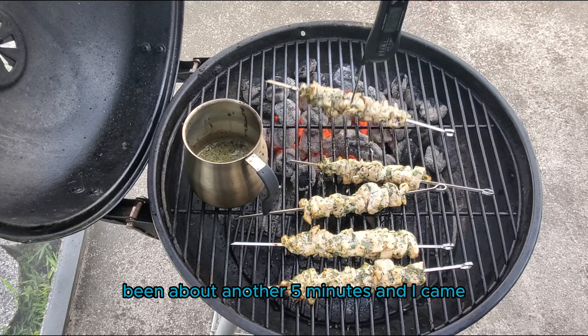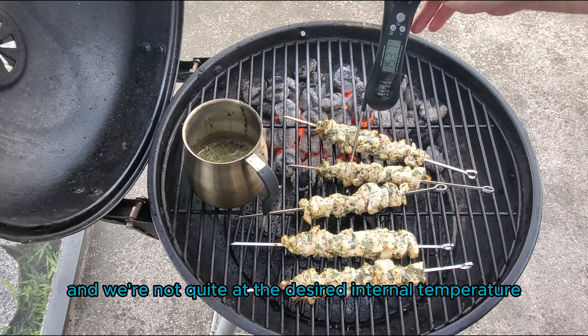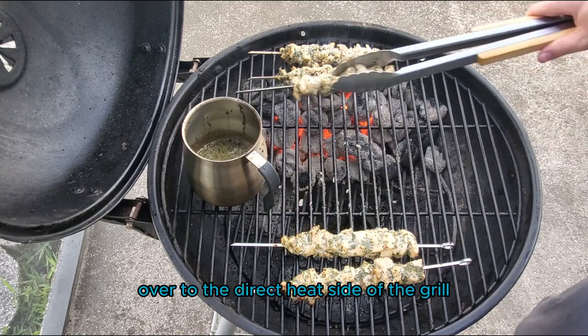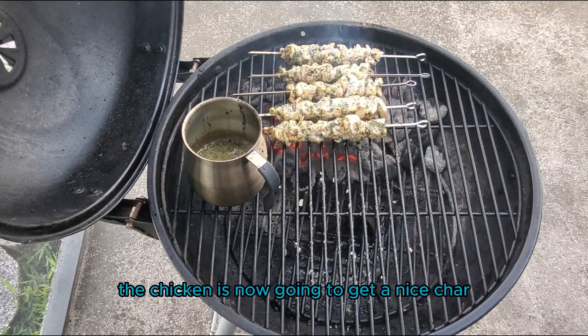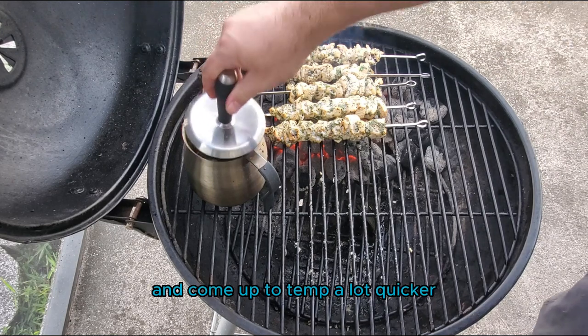It's been about another five minutes and I came to check the internal temperature of these skewers. We're not quite at the desired internal temperature but we are getting pretty close, so I'm going to go ahead and move these skewers over to the direct heat side of the grill. On the direct heat side, the chicken is now going to get a nice char and sear on the skin and come up to temp a lot quicker.